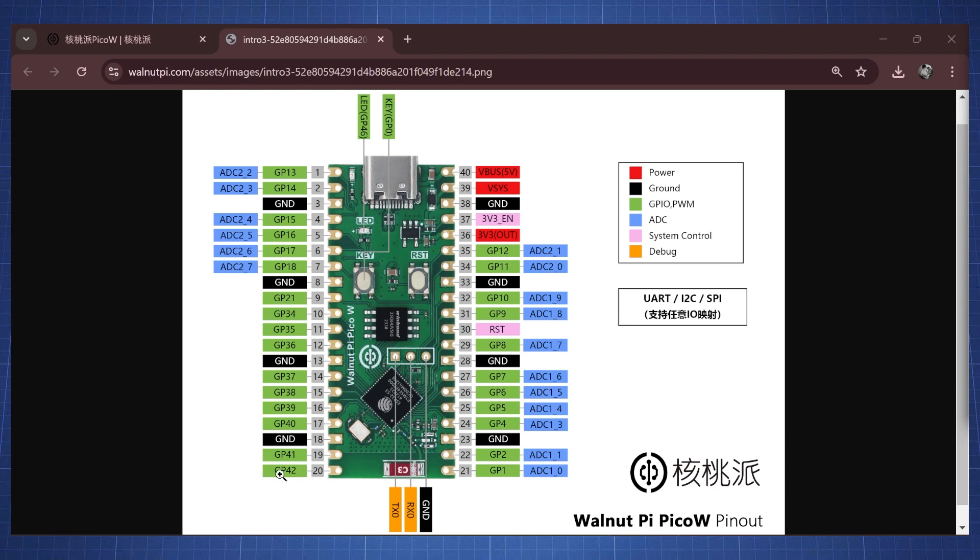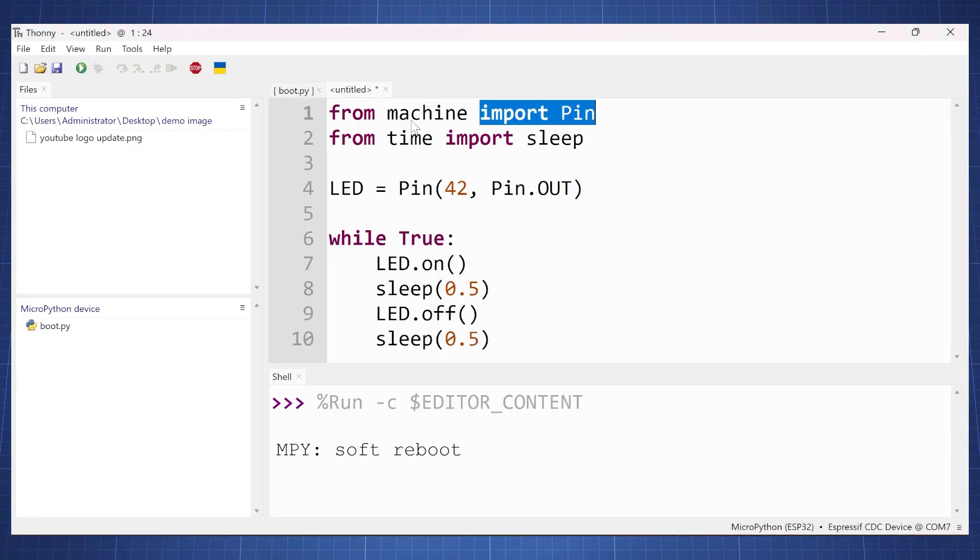So let's quickly write the code for this. We start by importing the Pin class from the machine library and also importing sleep from the time library. Then we set up our LED variable, set it to pin 42 as a pin output, and create an endless loop. We turn the LED on for 0.5 seconds, turn it off for 0.5 seconds, and this repeats forever. If we run this code, we get the following result.